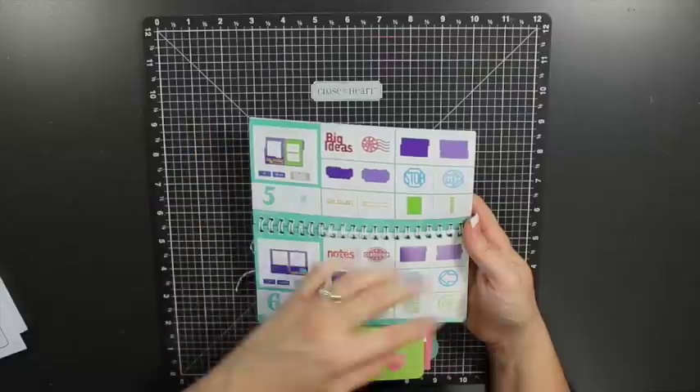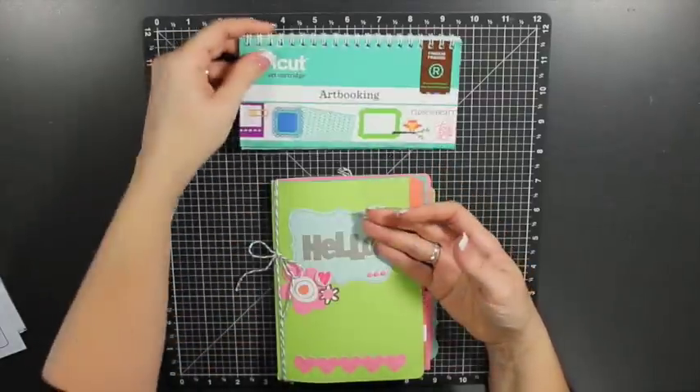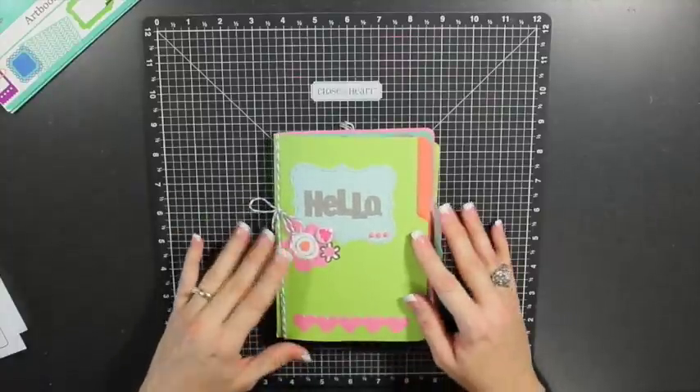I used images throughout the cartridge to create the rest of it, and I wanted to share that with you today.